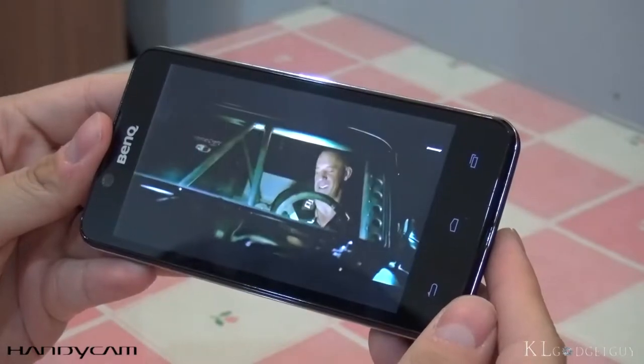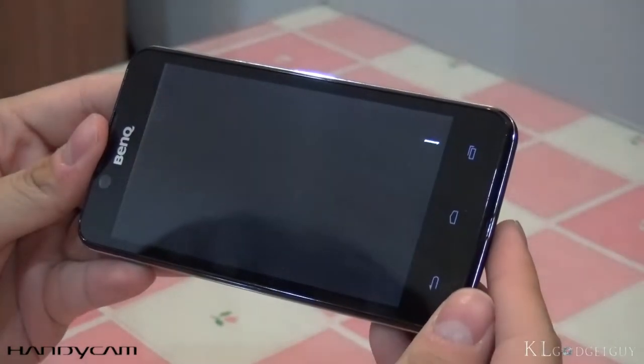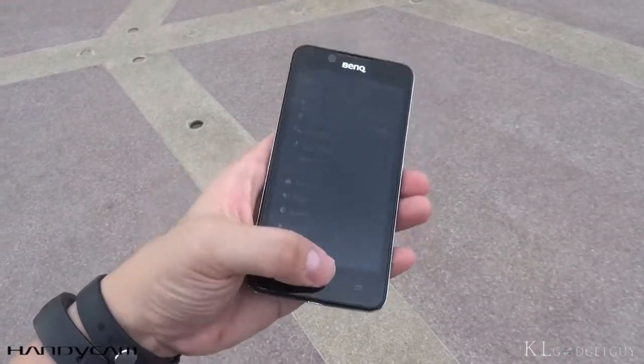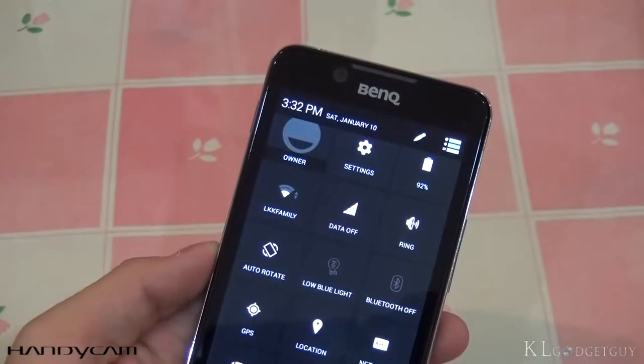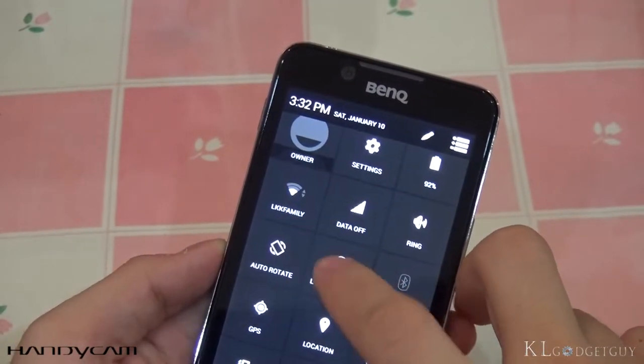Despite having a lower qHD resolution, the display still looks good, at least under our eyes, though we really wish it could be a little bit brighter for better visibility outdoors. Color reproduction is really good for an entry-level smartphone and viewing angles are decent. BenQ's low blue light technology is also present on the T3, which gives a comfortable reading experience.